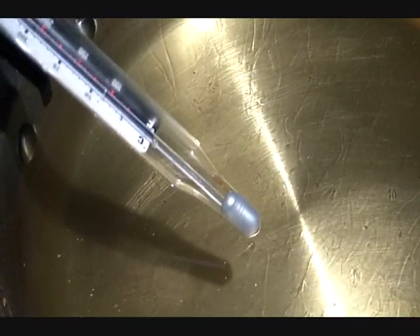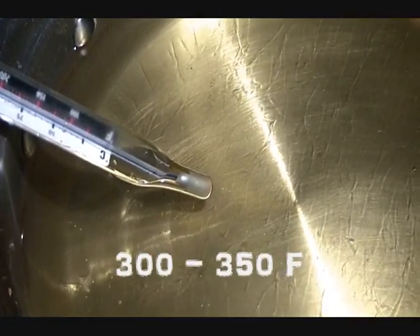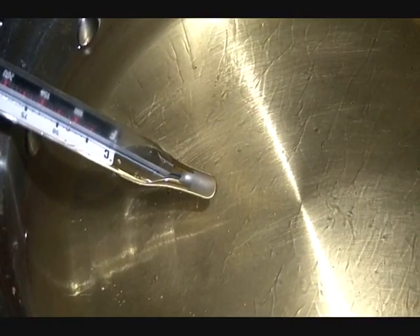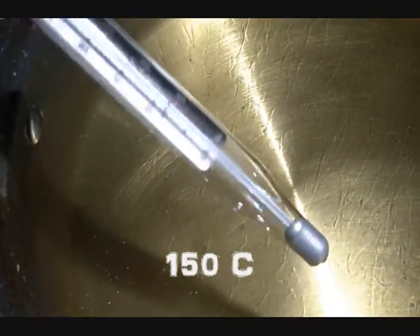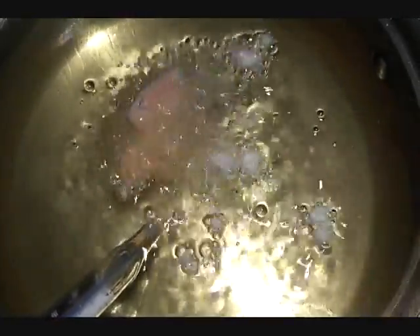I use a deep-fry thermometer to keep track of the oil temperature. I like to tempura my vegetables around 300 to 350 degrees Fahrenheit — for Celsius, according to my thermometer, that's around 150 Celsius. Using tongs so it doesn't spatter my fingers, I put in butterfly one and butterfly two. This big butterfly will need to be turned over, otherwise the tips of his wings will stay raw. And so now we'll fast forward through the next few minutes of frying until they're golden brown.